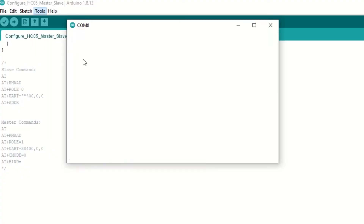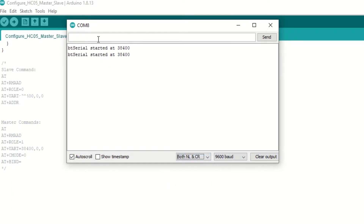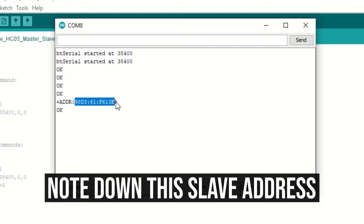Now go to Tools and open Serial Monitor. Select baud rate as 9600 and select both NL and CR option. Type the AT command — it will display OK, which means AT mode is on. Type AT+RMAAD to remove any paired devices. Type AT+ROLE=0 which will set the HC-05 in slave mode. Set the baud rate as 38400 using the UART command. Type AT+ADDR to get the address of the slave HC-05 and note down this address.